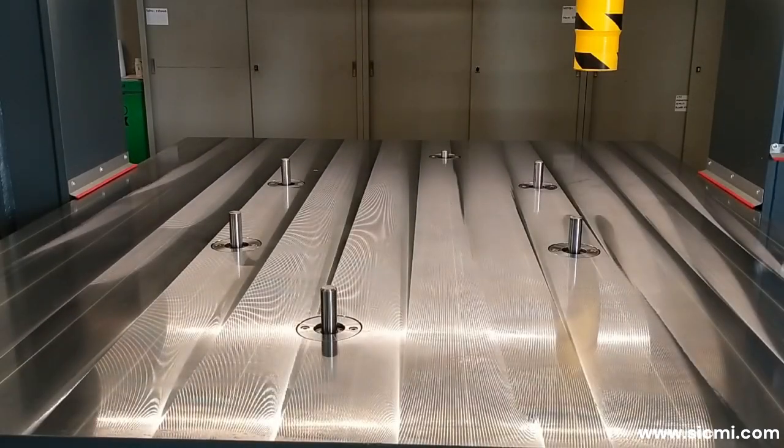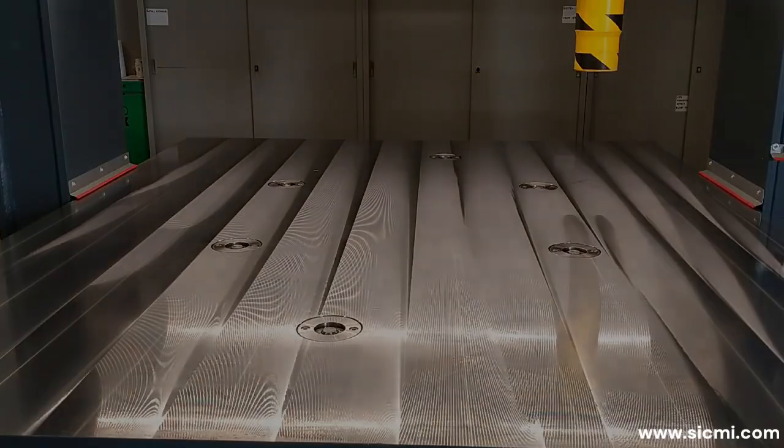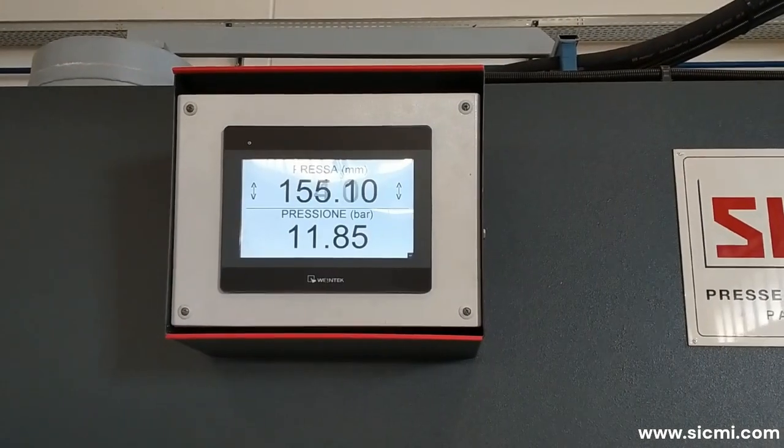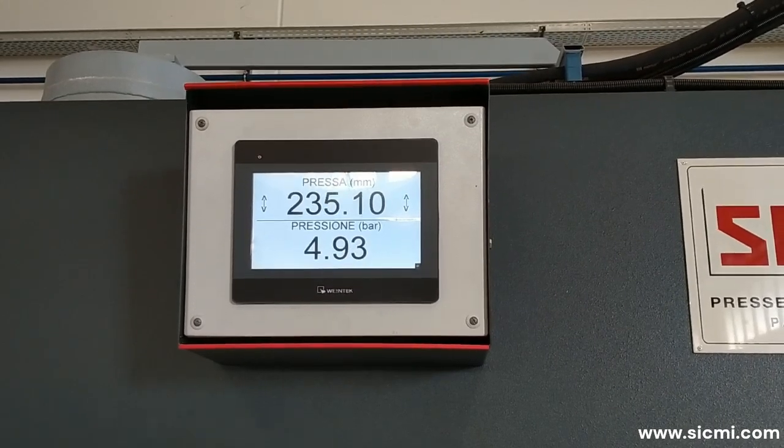The workbench can be equipped with lifting cylinders that have the function of lifting the sheet metal and facilitating its movement. The values relating to the cylinder stroke and working pressure are displayed in real time on the screen positioned on the gantry.